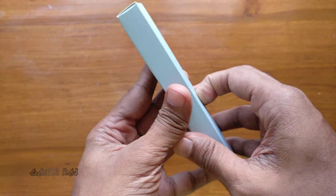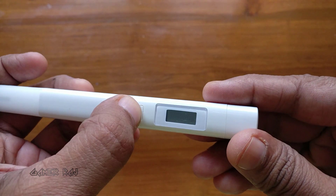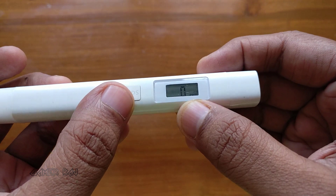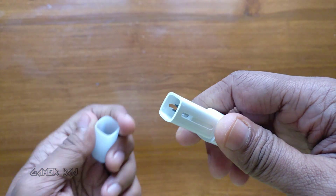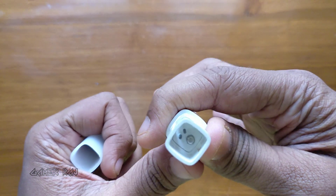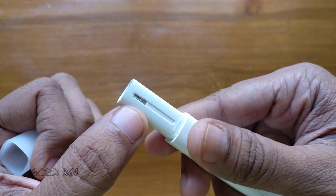Here is the tester: the on/off button, display, cap, and corrosion resistant titanium probes. Be gentle with the probes — bending them will affect the readings.